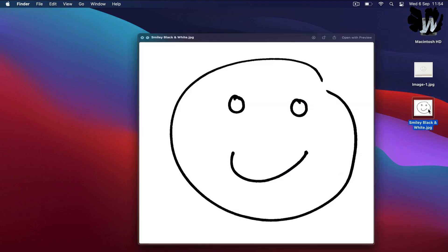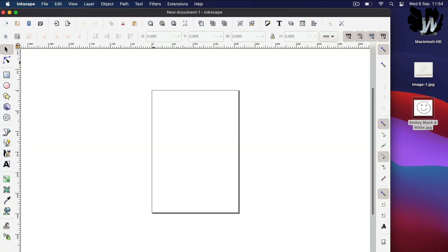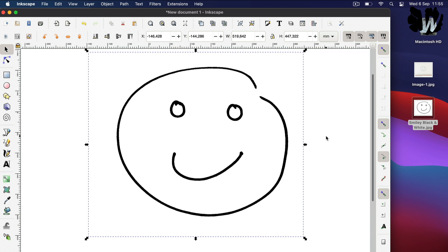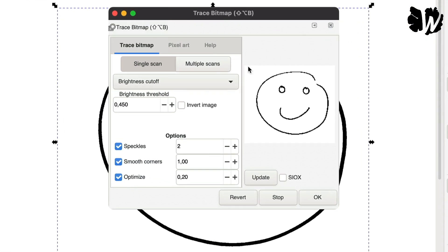Now I have this smiley in black and white. The next step is to go to Inkscape — a free vector editing software, I'll leave the link in the description. Once you open Inkscape, you simply drag and drop your smiley into it. To convert that into a vector, you go to Path and then to Trace Bitmap. Here you will have different settings, and every time you click the Update button it will show you a preview.